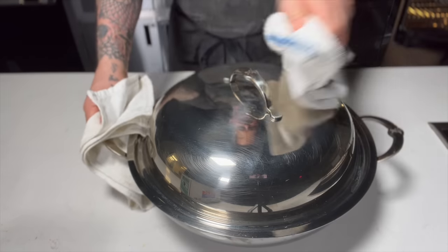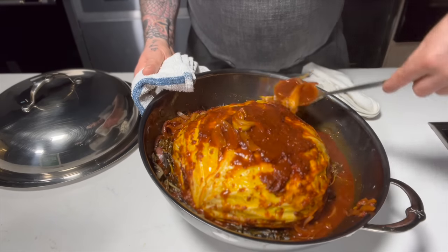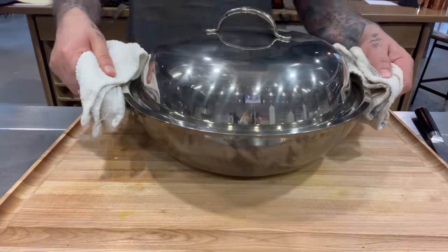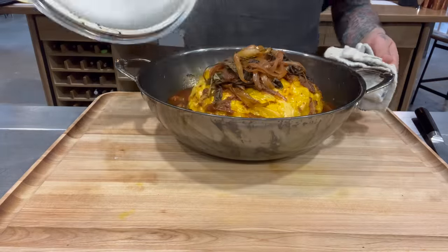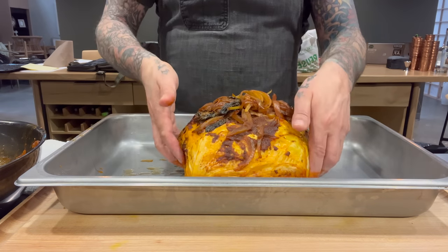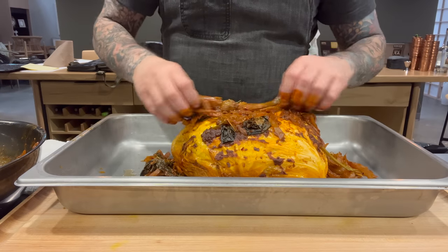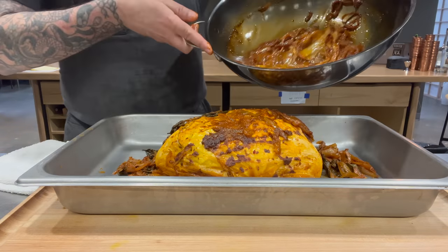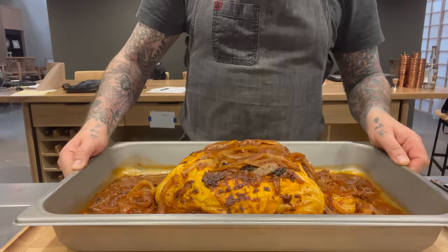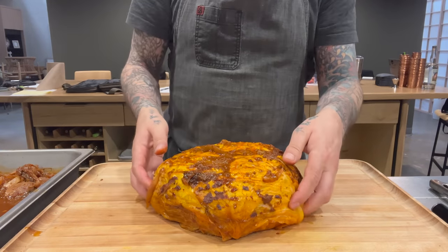This is after an hour — I'm just basting it again and popping it back in the oven for another 15 to 20 minutes because I want it to be super soft and cuttable. So I'm going to let it cool down, transfer it to a pan, remove all the toppings, and let it cool enough so I can slice it. I realized it wasn't fully cooked so I popped it back in the oven for another 15-20 minutes — I want it super soft but still holding its integrity.